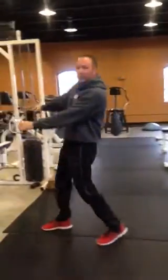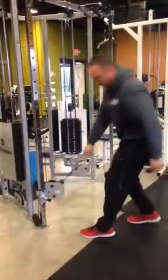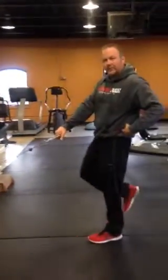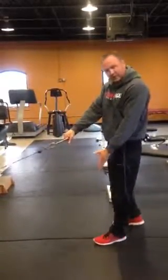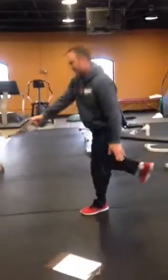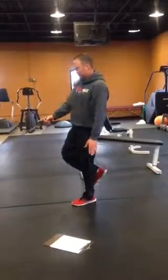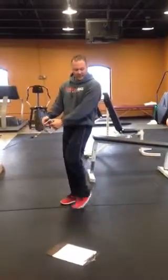From there we go to the single arm reach. Lower your cable. Opposite hand and foot — you're hinging from the hips and not twisting. This knee stays right over this foot, so it looks just like this. Then you switch hands and go to the other side.